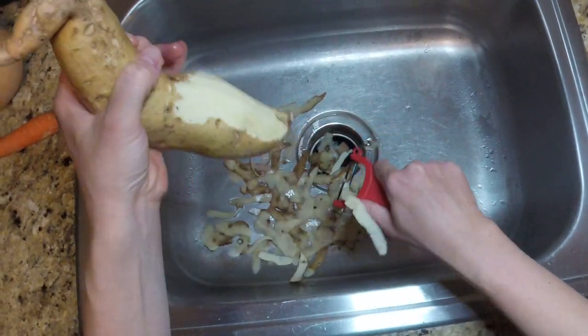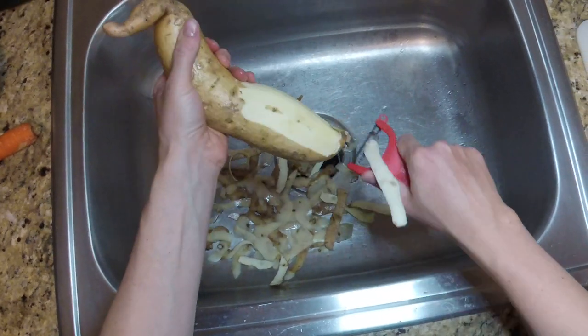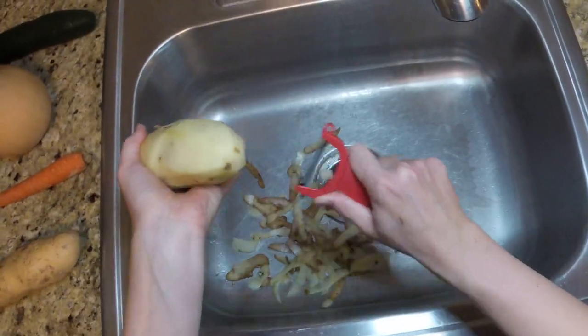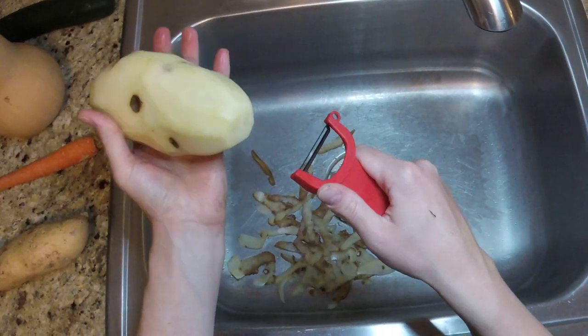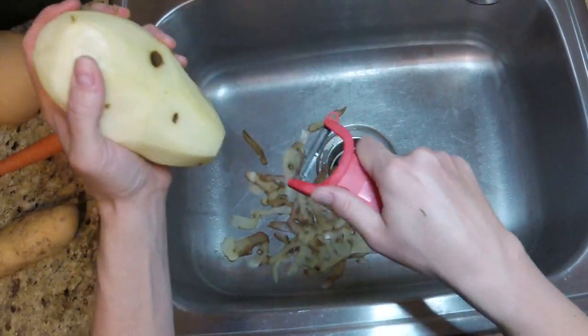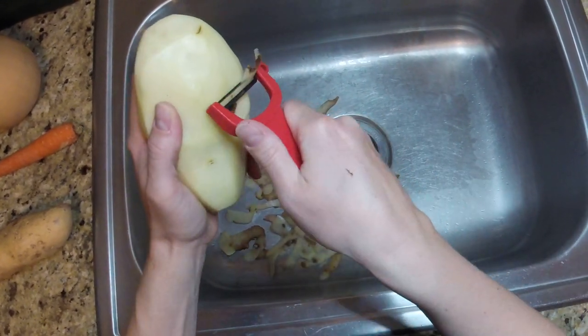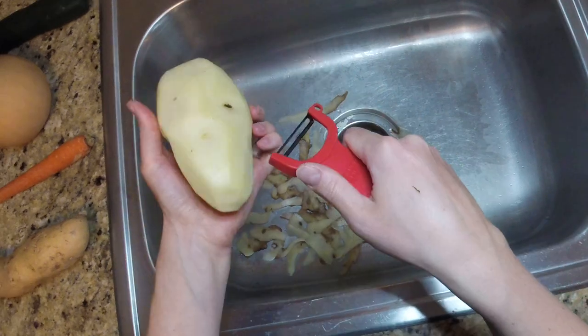Although it is a good peeler, there are some downsides to this option. Firstly, the blade is sharp and unprotected, so you need to be extra careful while peeling. The peeler cannot reach all of the misshapen areas — for example, with the potato, there were a few potato eyes, those little indented areas, that the peeler couldn't catch.